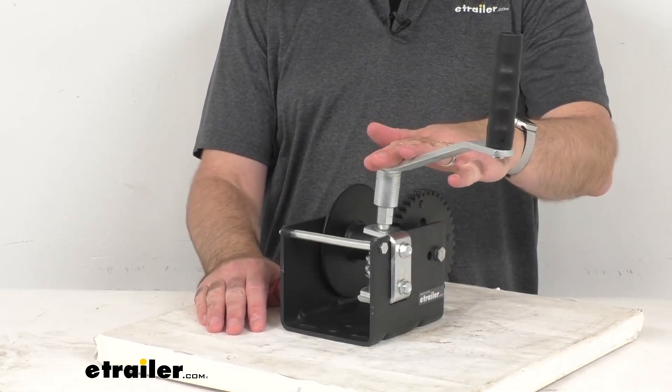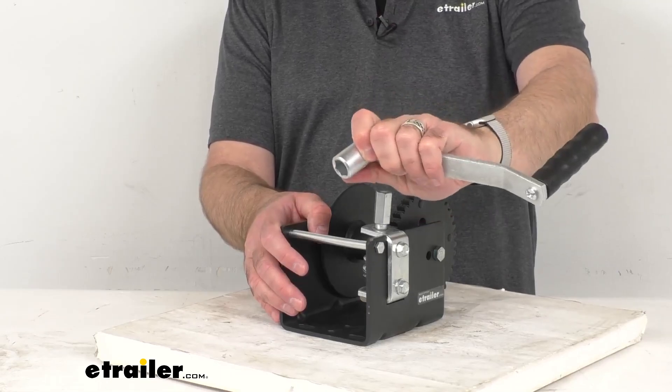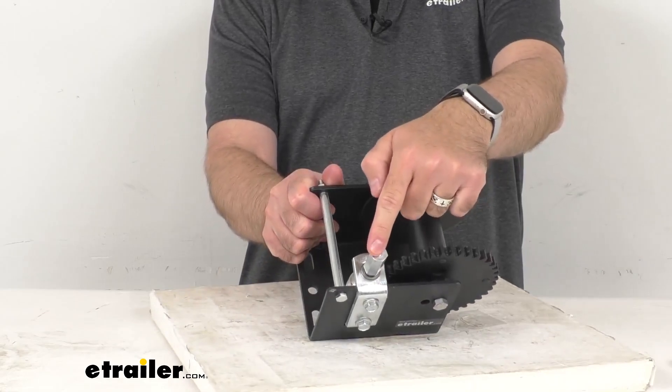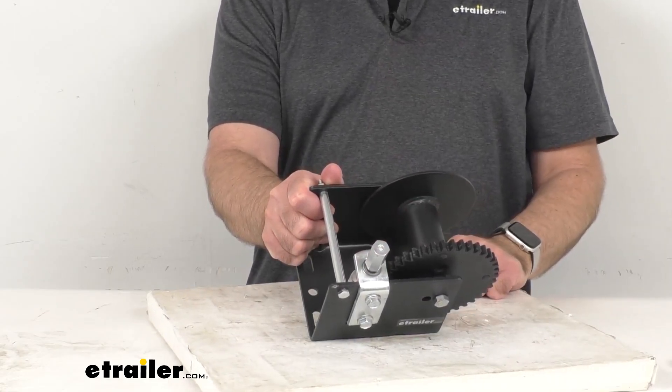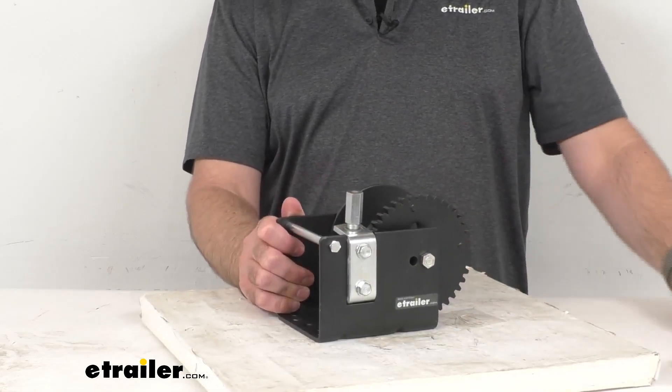This handle drive winch has a mating handle that can be removed with no tools required. The hex drive is going to let you use a cordless drill with a 5/8-inch socket, or use the included socket head handle.